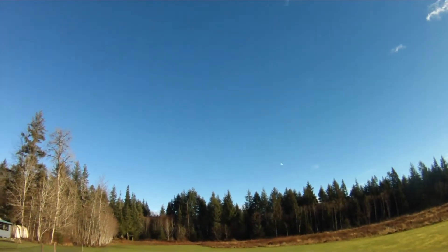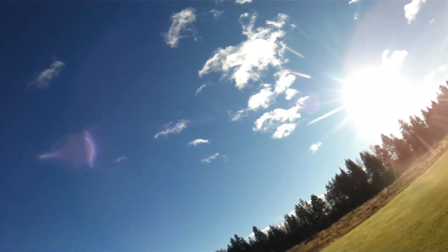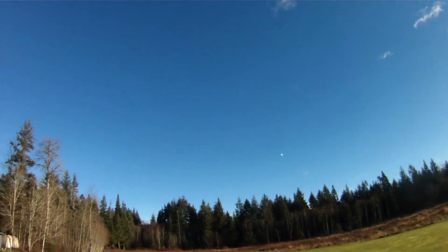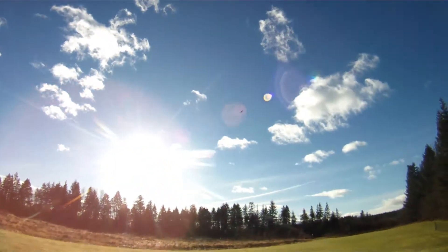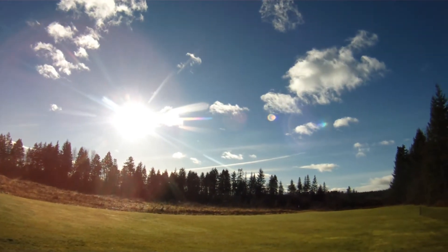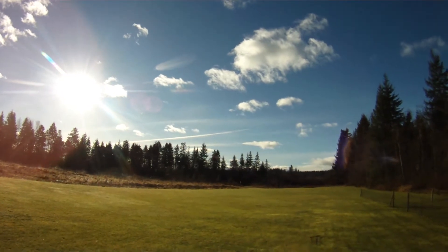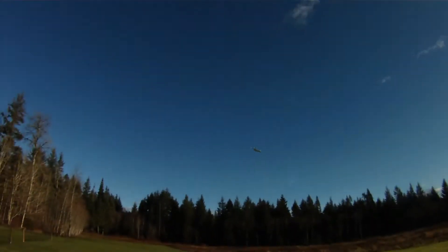I guess that color probably doesn't show up all that well for you guys. Let's throw her into a high-speed turn here — it actually tracks quite well. I've only ever built the T-50 version 1, and it definitely is a plane that likes to go fast. Victory roll.